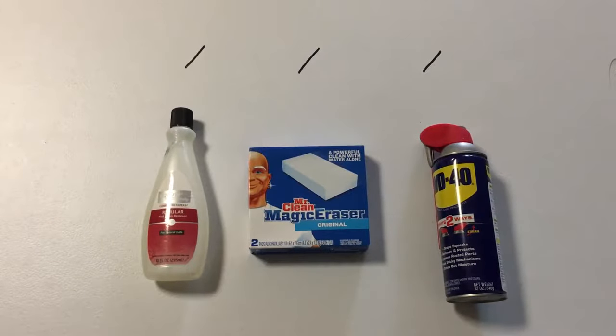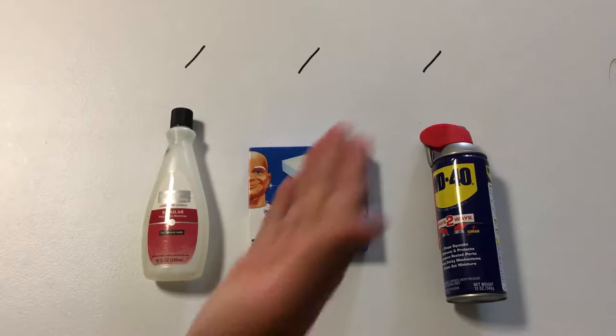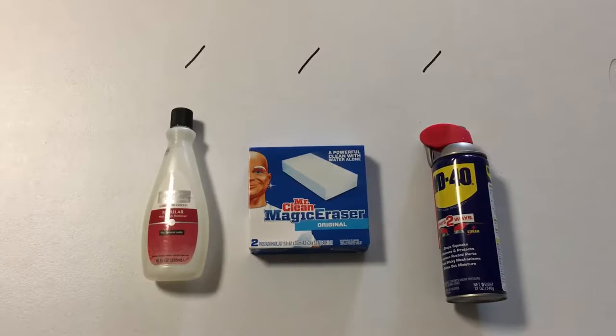Hey guys, in this video I'm going to show you how to remove permanent marker. I've got a really nice new white table top here. Unfortunately someone has drawn three lines on there — wonder who that could be. It's me. For test purposes I've just intentionally marked up this nice white table. Don't worry because we're going to take it off.